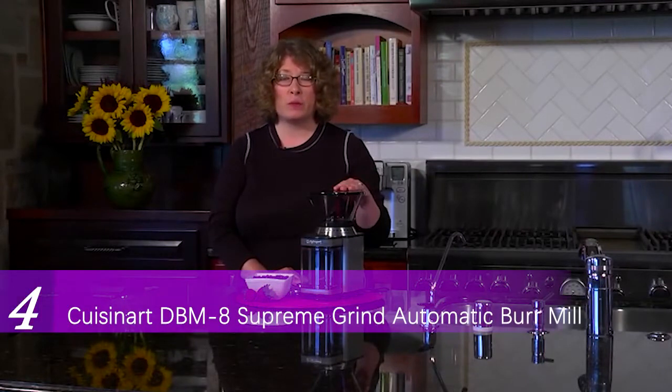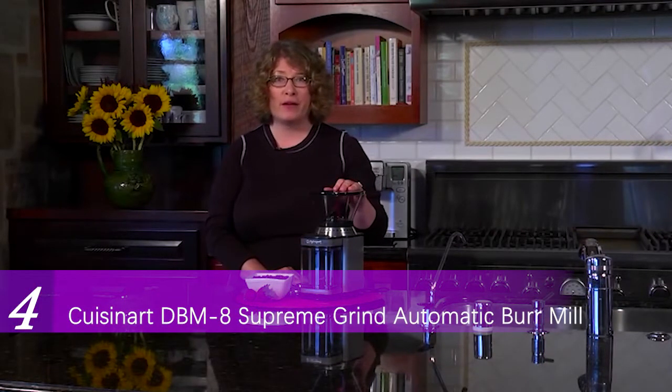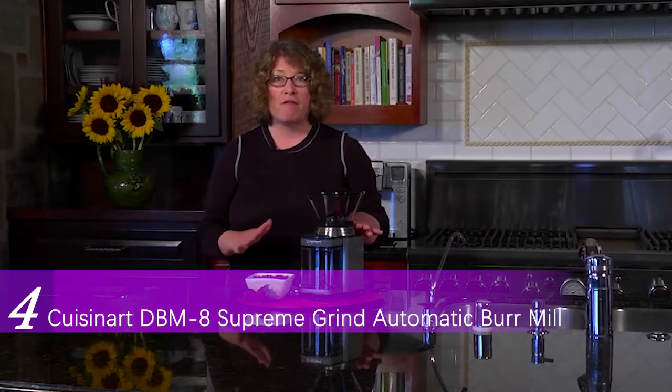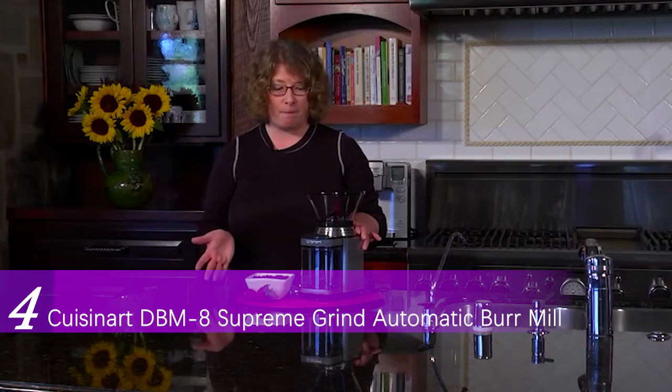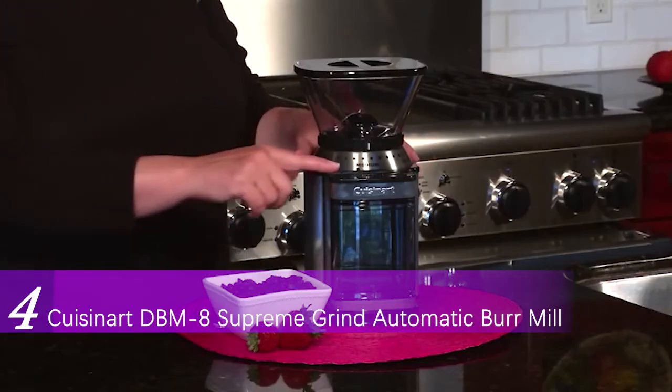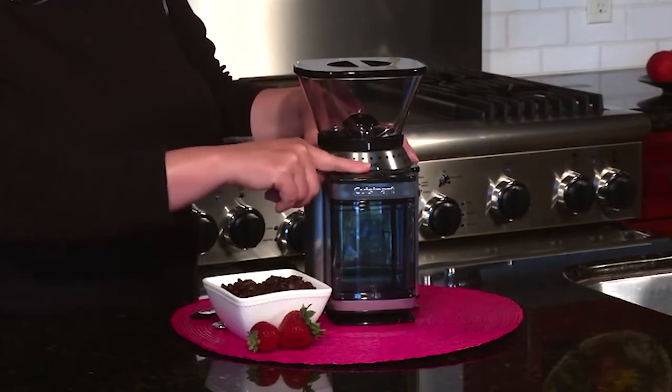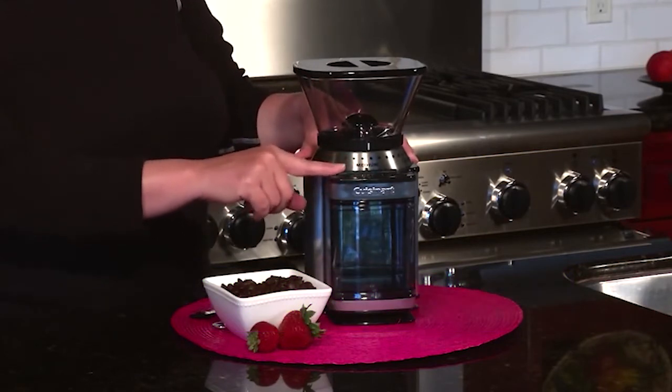Hi, I'm Mary Rogers, and this is the Cuisinart Supreme Grind Burr Grinder. It's great, especially if you are a coffee lover. It's important to grind your beans right before you're brewing your coffee for the freshest, most flavorful cup. This product is really interesting because you can set it for anywhere from 4 to 18 cups just by sliding the bar. And what happens is when you hit start, it will grind exactly the right amount of coffee that you need for your coffee maker.